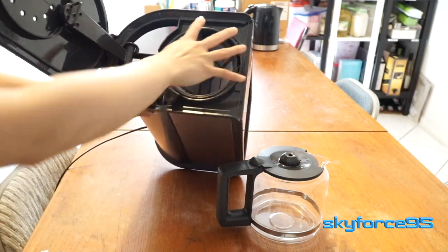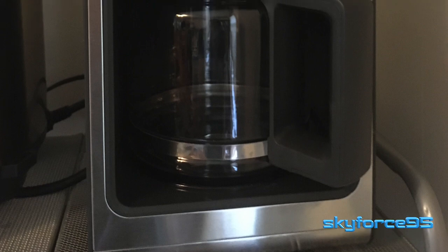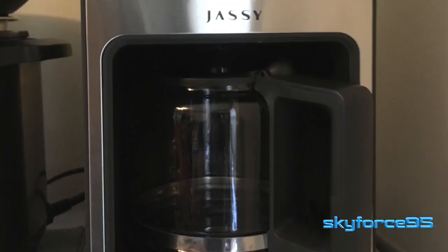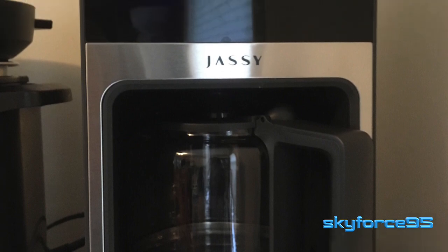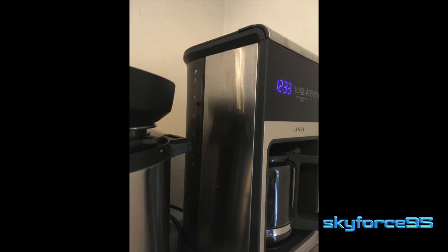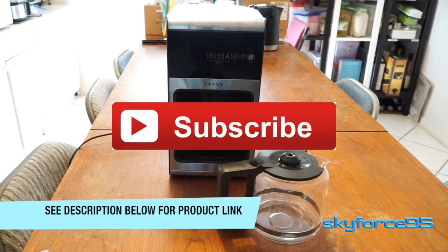This concludes the unboxing. Here are just some pictures of how the machine currently looks in my dining room. You can see it has a simple digital display with some capacitive buttons to the right of it. If you're interested in this coffee machine, check out the link in the description.